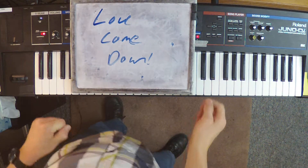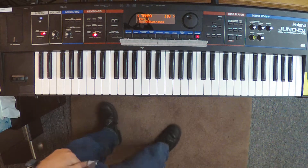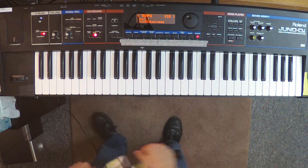Hey y'all, "Love Come Down" by North Point Inside Out. This song is an absolute blast to play. This is going to be so much fun.